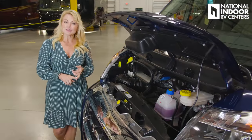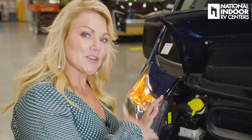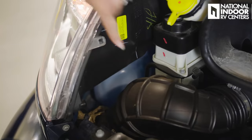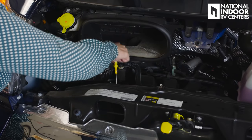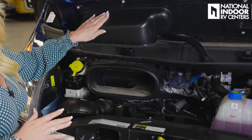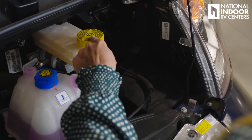The Travato sits on the Ram Promaster chassis with the Chrysler V6, 3.6 liter gas engine with 280 horsepower. Under the hood we have our power steering fluid, windshield wiper fluid fill, oil fill and oil dipstick. You should change your oil every 5,000 miles on this gas engine. We also have our air intake and air filter, engine coolant, brake fluid, and fuse panel.